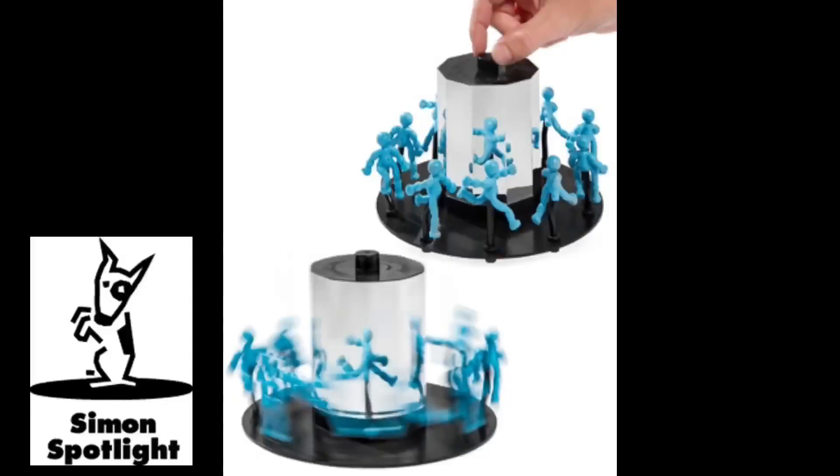A toast to optical illusions — surprises that change our perspective and remind us to look at the world in a new way. Say hello to Busybody and let your mind play tricks on you while you play with this animated optical illusion on a carousel.